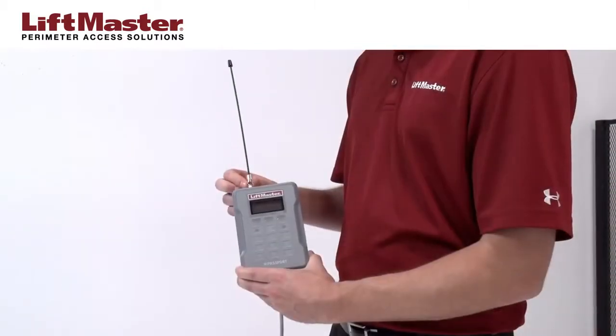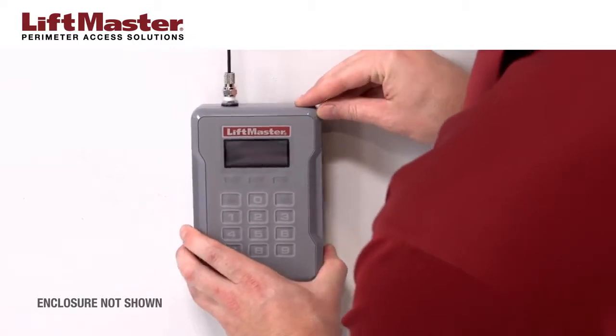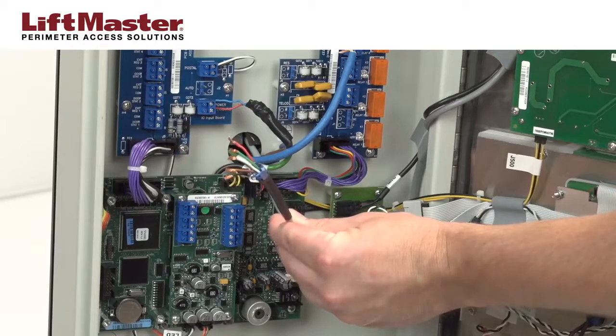Install the antenna onto the receiver. Mount the PPWR in a secure enclosure to prevent tampering. Next, connect the cable to the access control system.